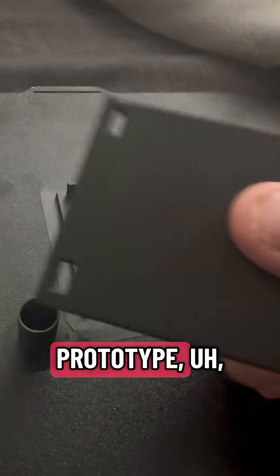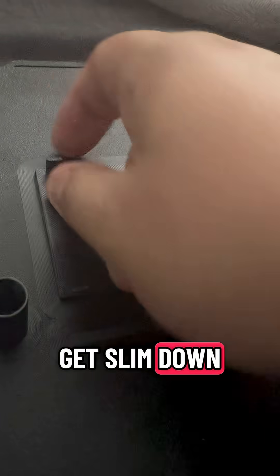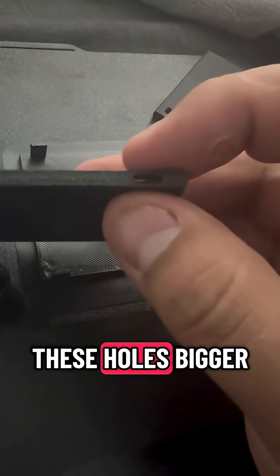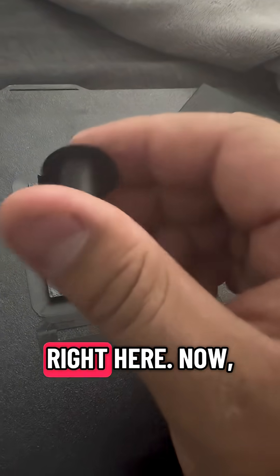This prototype showed me a couple of things. These clips right here — this thick part right here — it needs to get slimmed down enough to fit in this hole, or I have to make these holes bigger right here. Looking back at it now, we could at least test this piece out.